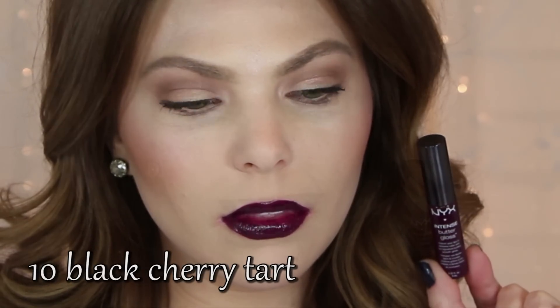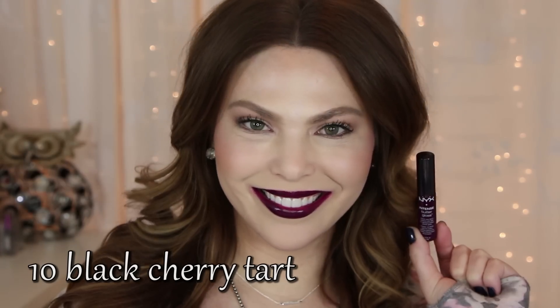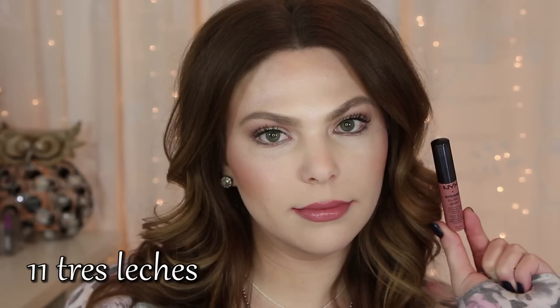Also worth mentioning is the formula — it's not sticky, not tacky, it's very smooth and very satisfying on the lips. Moving along to number eleven, Tres Leches. This is just a really true nude color — so beautiful. I think it's going to be super popular.